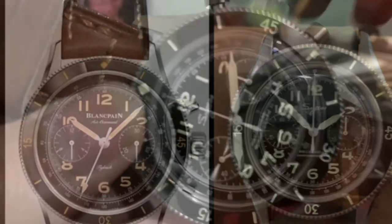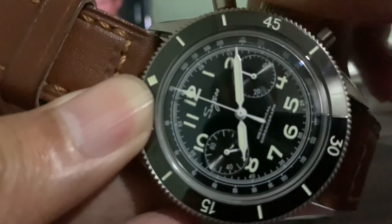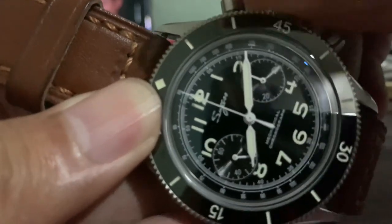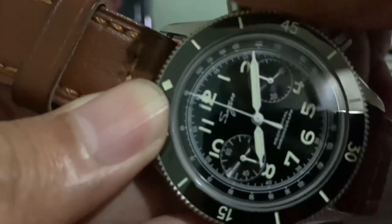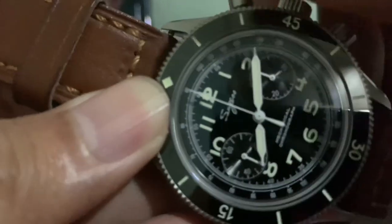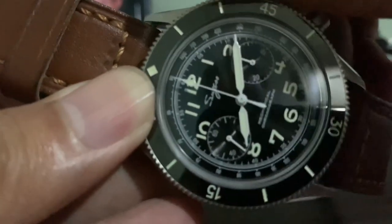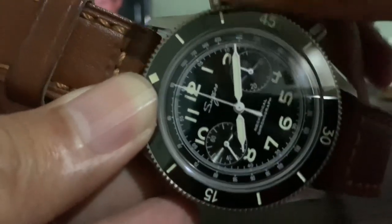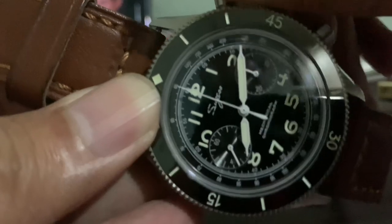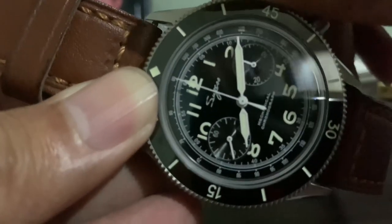Specs wise, this is 42 millimeters diameter with a thickness of 11.5 millimeters — 13 millimeters if you count the sapphire glass — lug width 22 millimeters, lug to lug 51 millimeters, domed sapphire crystal, and manual winding caliber Seagull ST1901, the gold swan neck version with 21 jewels. This is a very cool and great watch.